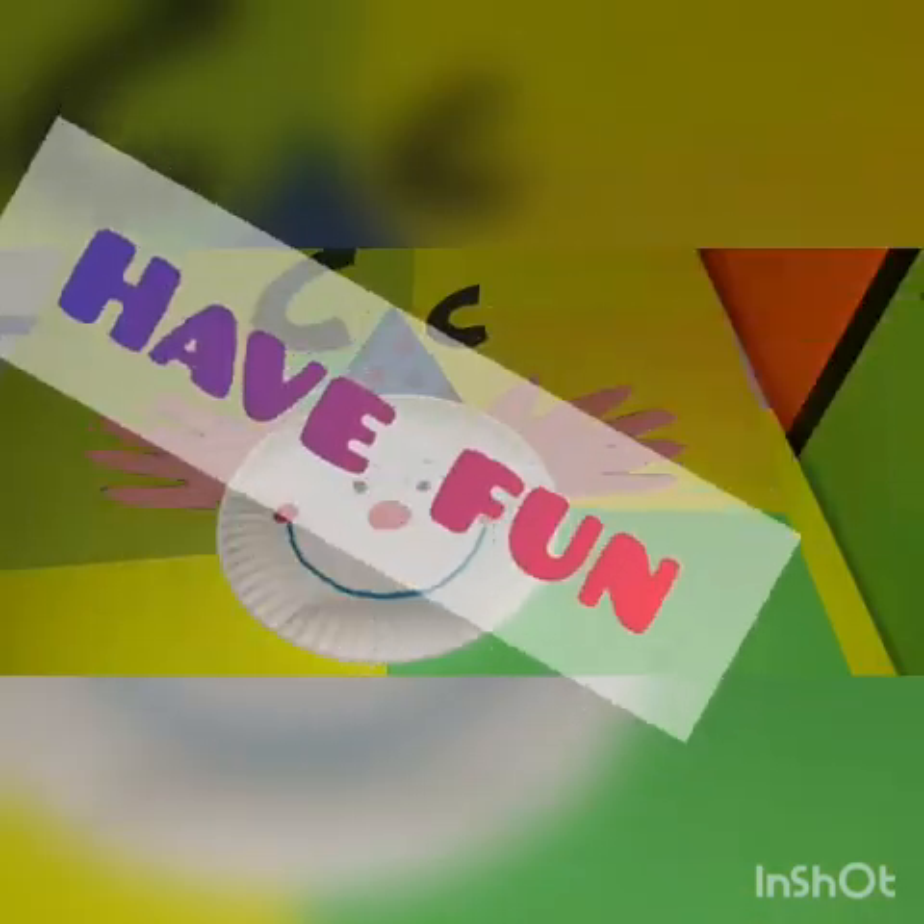Good job, guys. Now you have a clown. Have fun.